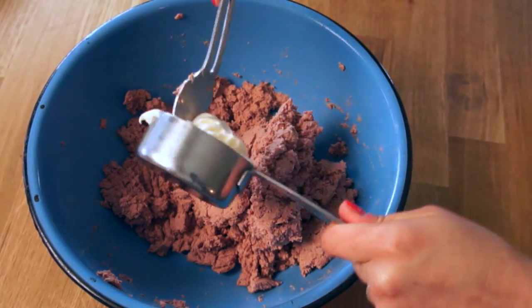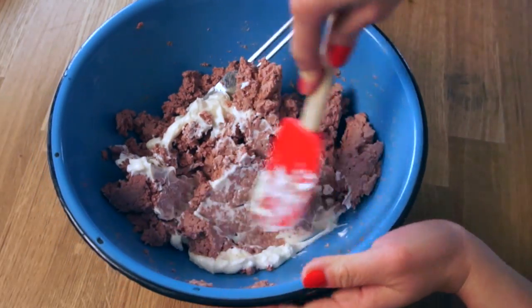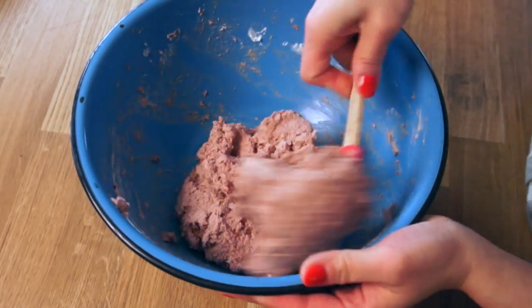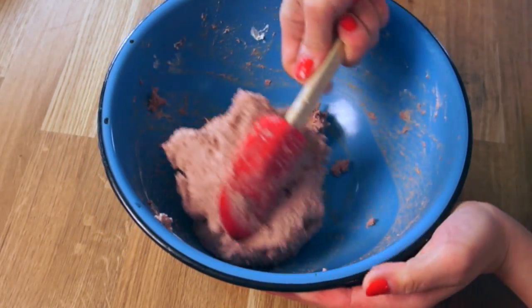Once the sausage is nicely broken up, we're going to add one quarter cup of mayonnaise. Mix that really well. Now you don't want this mixture to get too warm, so if it's gotten soft, you might want to place it in the refrigerator. Otherwise your filling will not stay on the glass.